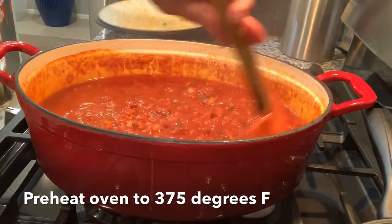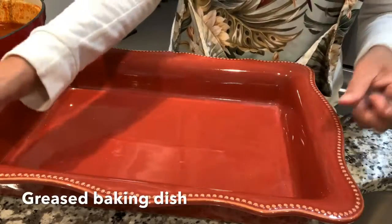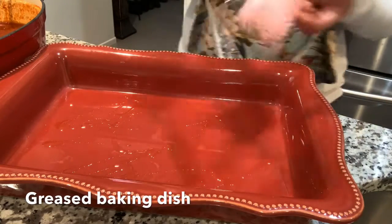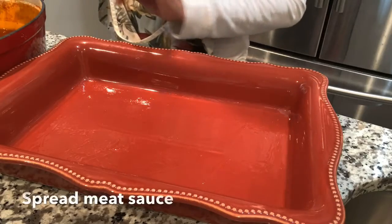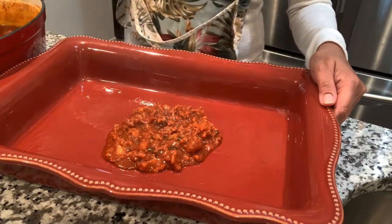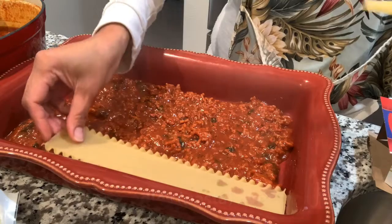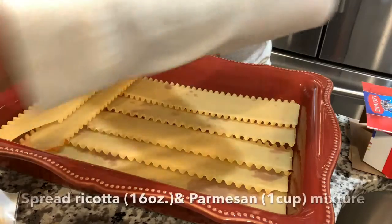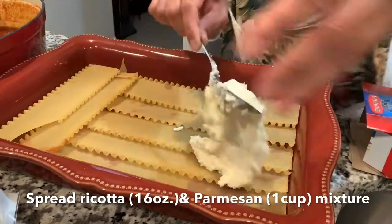I need to preheat the oven to 375 degrees. I'm just going to grease the baking dish so the food doesn't stick. Then put some meat mixture and a little bit of lasagna sheets. This is the ricotta and parmesan mixture — let's make sure we spread it well.